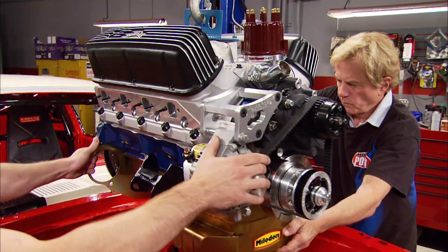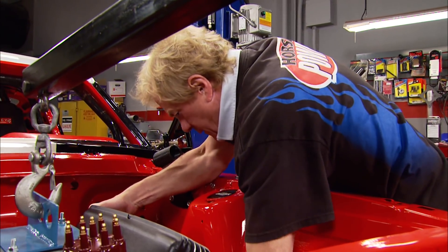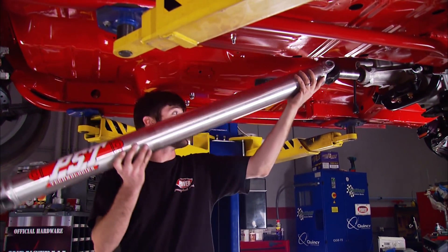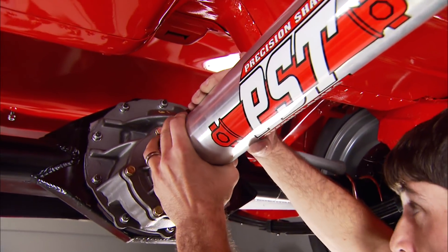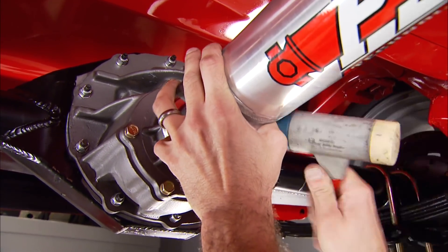This 347 can haul the mail inside just about any car, and inside our stripped-down lightweight pony it's going to be like a go-kart on steroids. This PST driveshaft is the first thing to go on the car that we didn't pre-fit before. It's made from lightweight aluminum, which translates to less reciprocating mass when you accelerate.